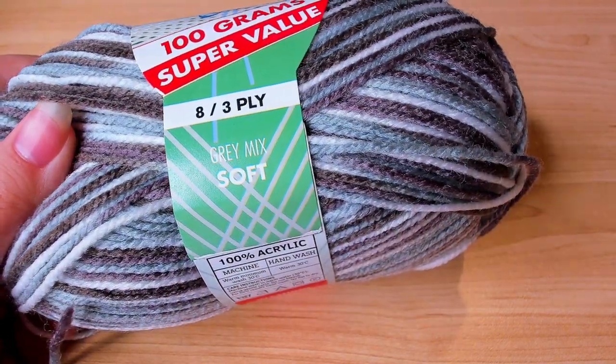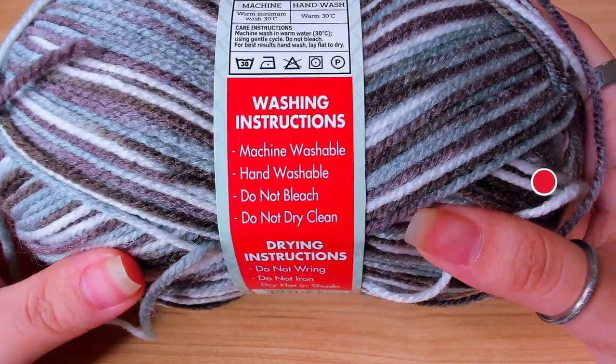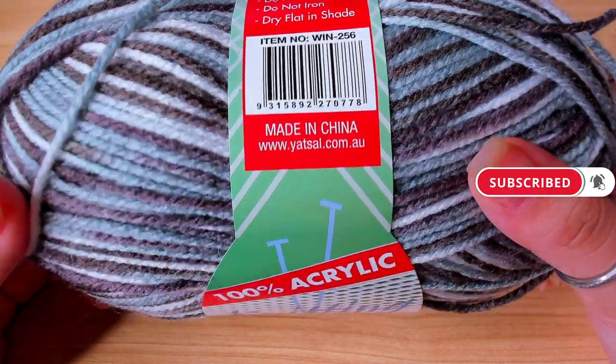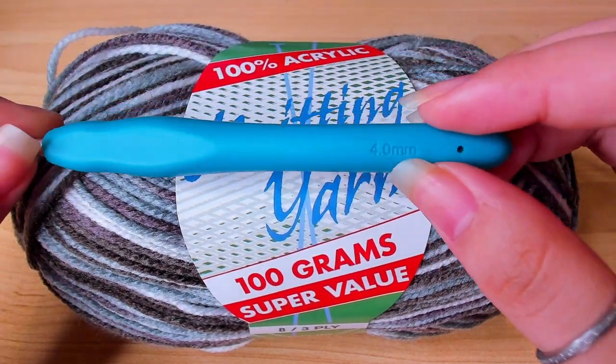This is the yarn I'm going to be using. It's 100% acrylic. It doesn't tell me what millimeter hook I need, so I just kind of guessed it. I'm going to be using a 4mm crochet hook for this.